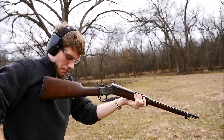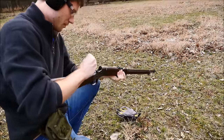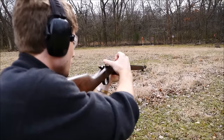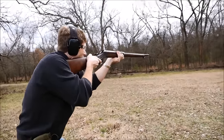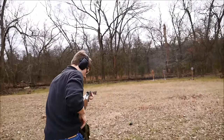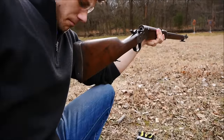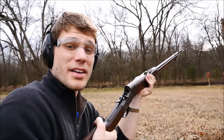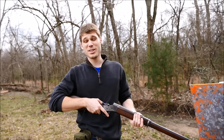Alright guys, I think that might have gone pretty well. Let's go downrange. So I'll count the pings in the video, but I'm pretty sure I hit all 10 rounds with the Rolling Block.